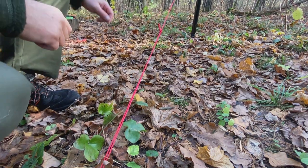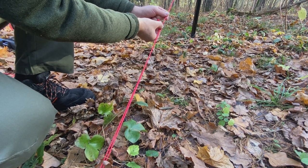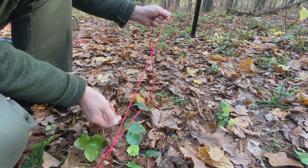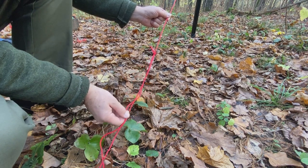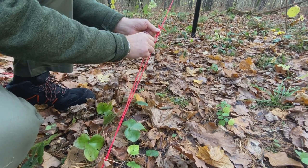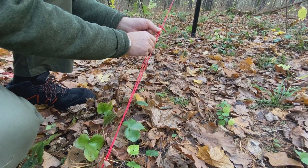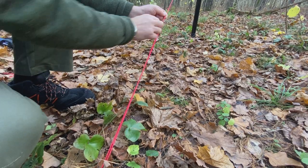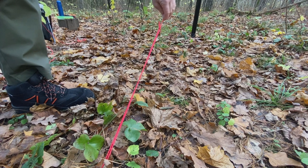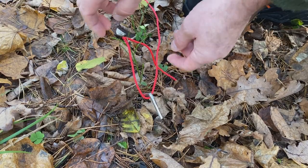With the taut line hitch, you can easily regulate the line. If you move the knot down, it goes down and you can release the whole line. If you go up, you can make it taut very, very well. It doesn't move — it just stays where it is, fixed and firm all the time. How do you make the taut line hitch?